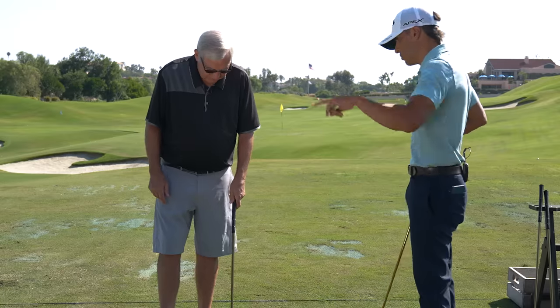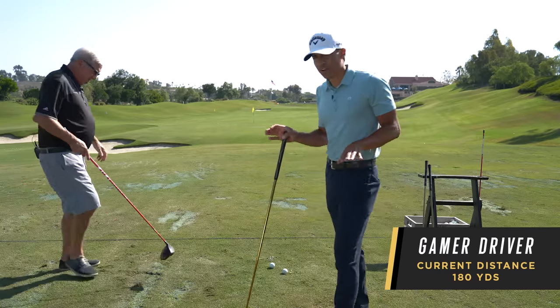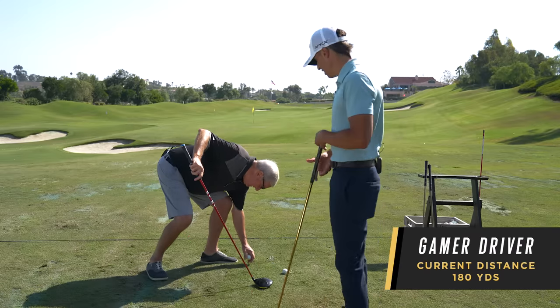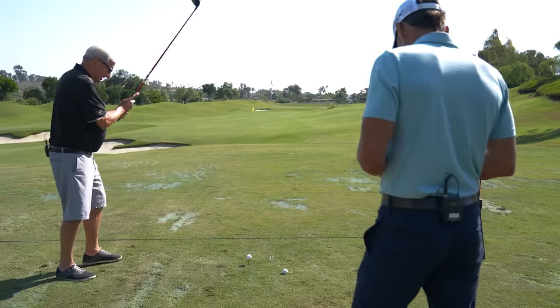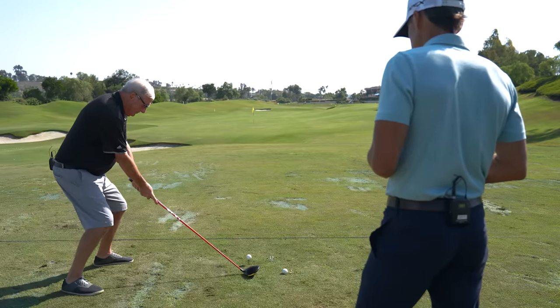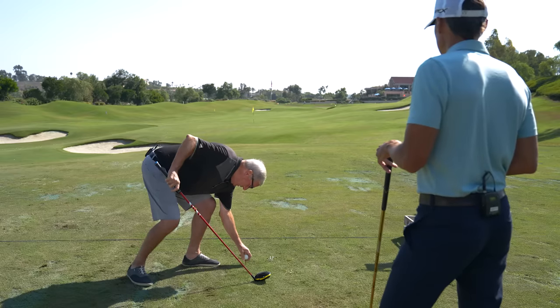So I understand why you're hitting this further than that — by theory that should go a lot further. So let's see the driver — get out your gamer driver. It's really fun when you get higher handicappers with new technology in their hands — the gains are crazy. That six iron felt really good, it was so light. Well, you killed it. That was well struck — that's about your stock shot right there, except I'm hitting the ball a little straighter lately.